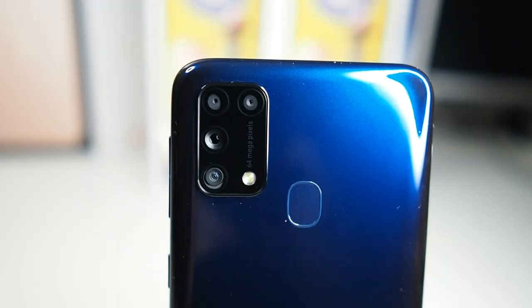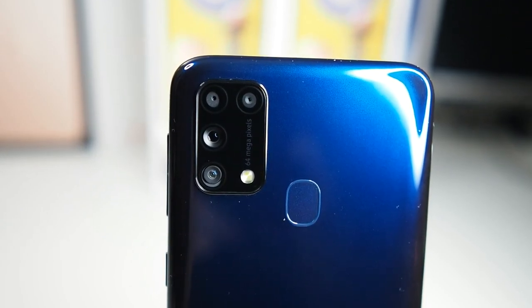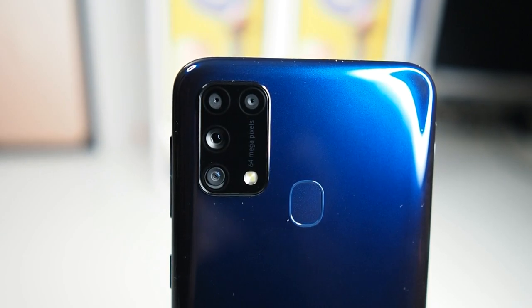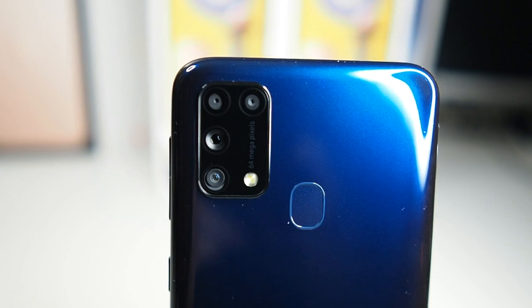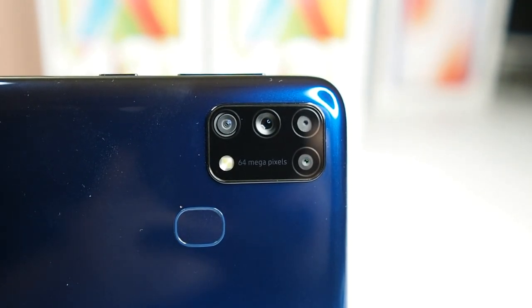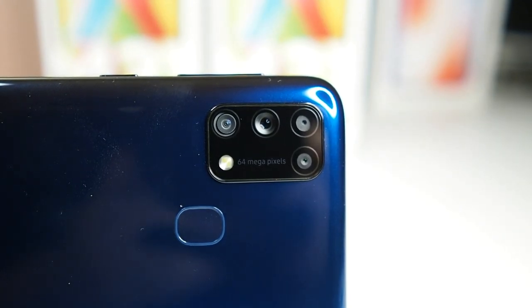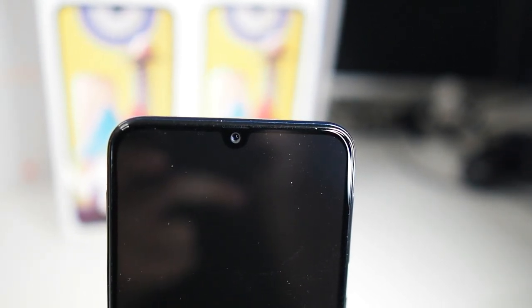For camera specs: the 64-megapixel main camera is at f/1.8 with a large 1/1.72-inch sensor size — the same as the Huawei P30 Pro — so you can expect very good quality. There's also an 8-megapixel ultra-wide, a 5-megapixel macro, and a 5-megapixel depth sensor for Live Focus. It shoots 4K at 30fps — mid-tier processors can't do 4K 60fps — plus 1080p at 30fps with EIS but no OIS. The 32-megapixel f/2.0 front camera also supports 4K at 30fps, which is impressive for a mid-range device.